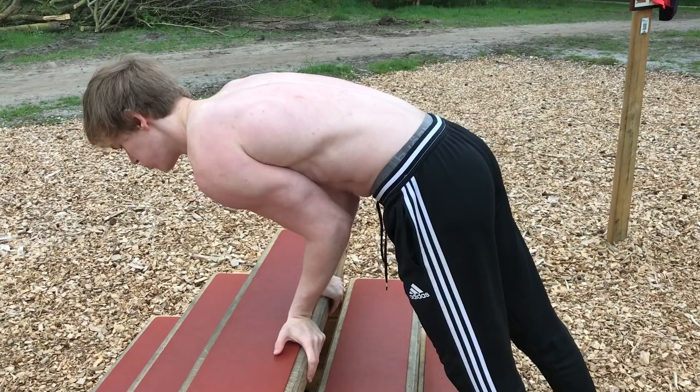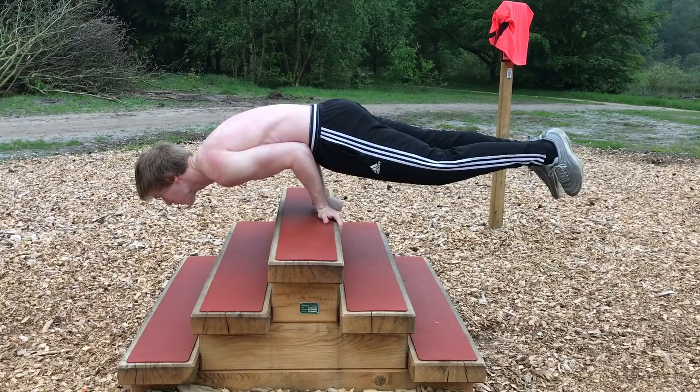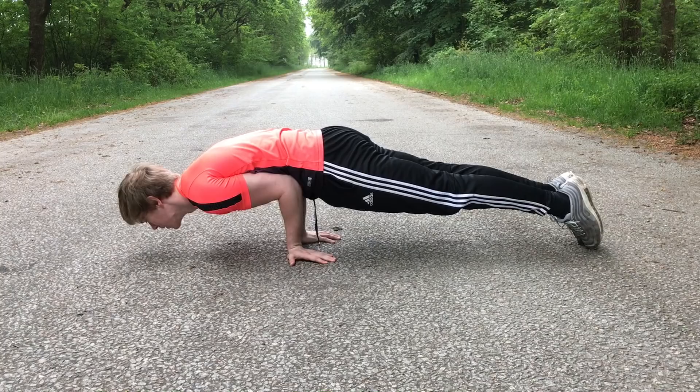Begin the movement by placing your hands with your fingers pointing backwards. Start the movement and create a straight line by flexing your core and your legs. Do not let your legs go too high or too low in this movement, but try to maintain a straight line.